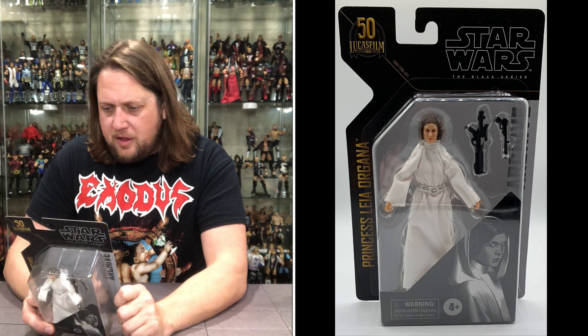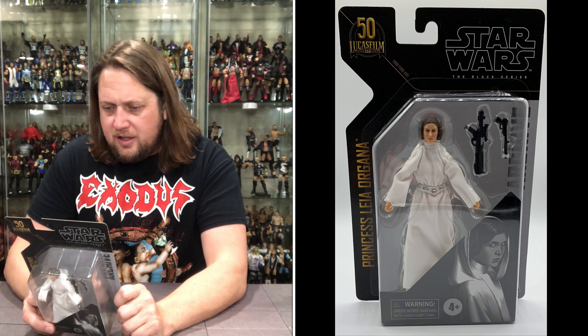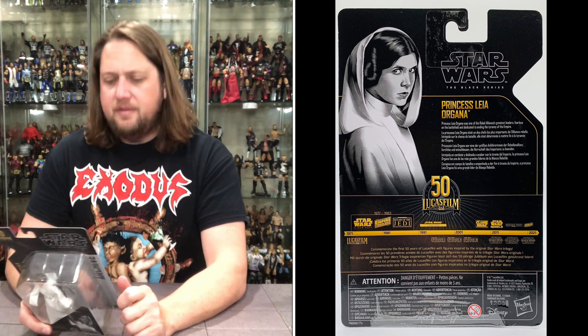Princess Leia Organa was one of the Rebel Alliance's greatest leaders — fearless on the battlefield and dedicated to ending the tyranny of the Empire.